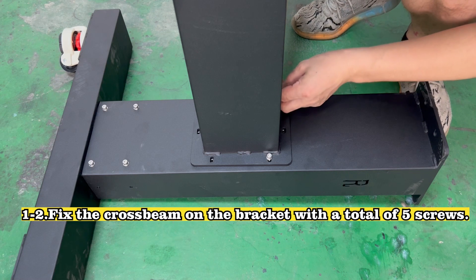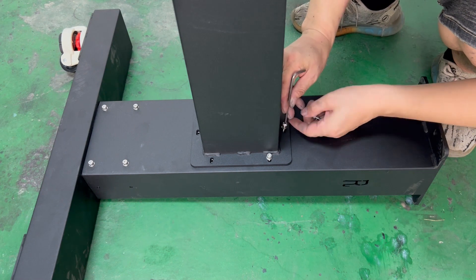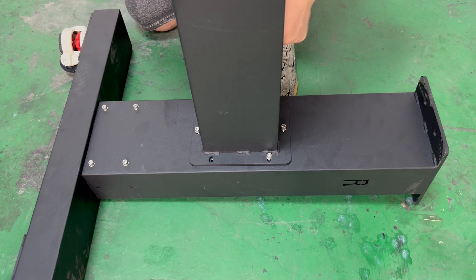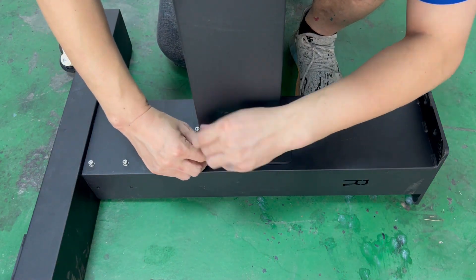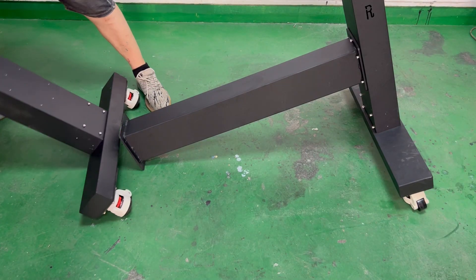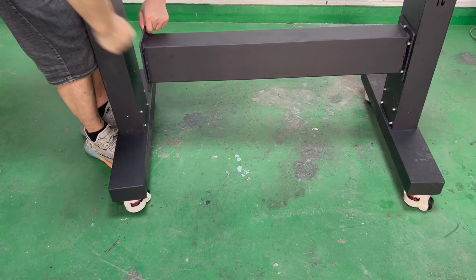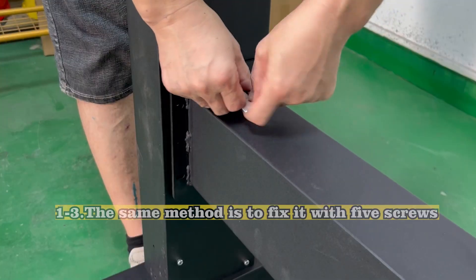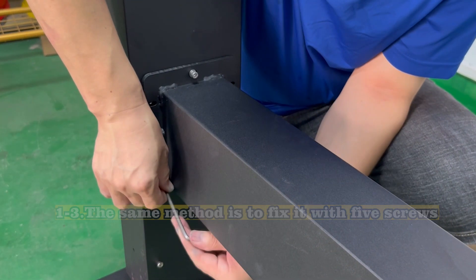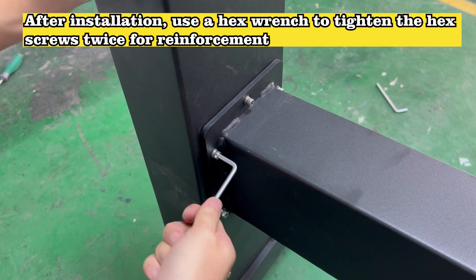Fix the cross beam on the bracket with a total of 5 screws. The same method is to fix the other side with 5 screws. After installation, use a hex wrench to tighten the hex screws twice for reinforcement.